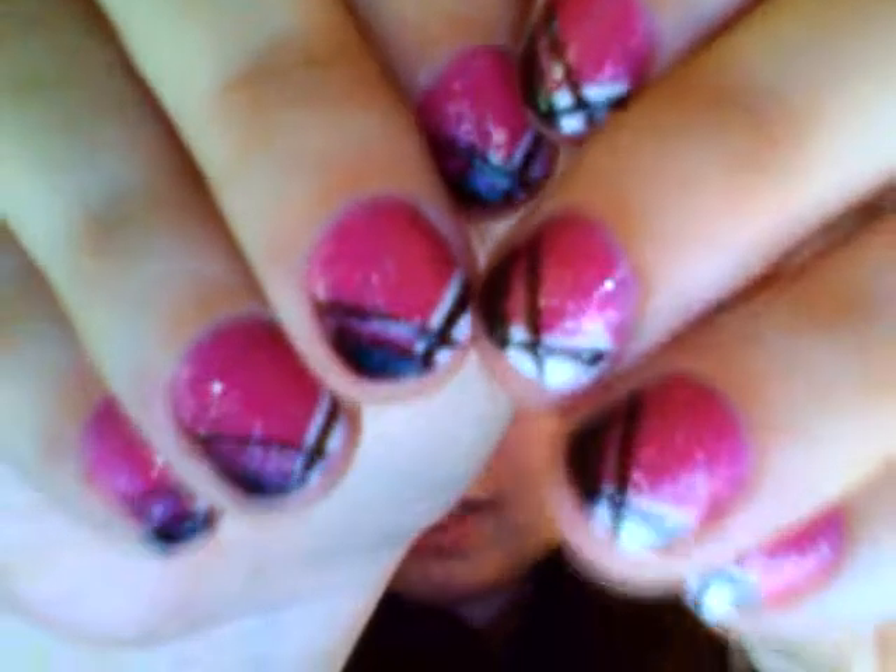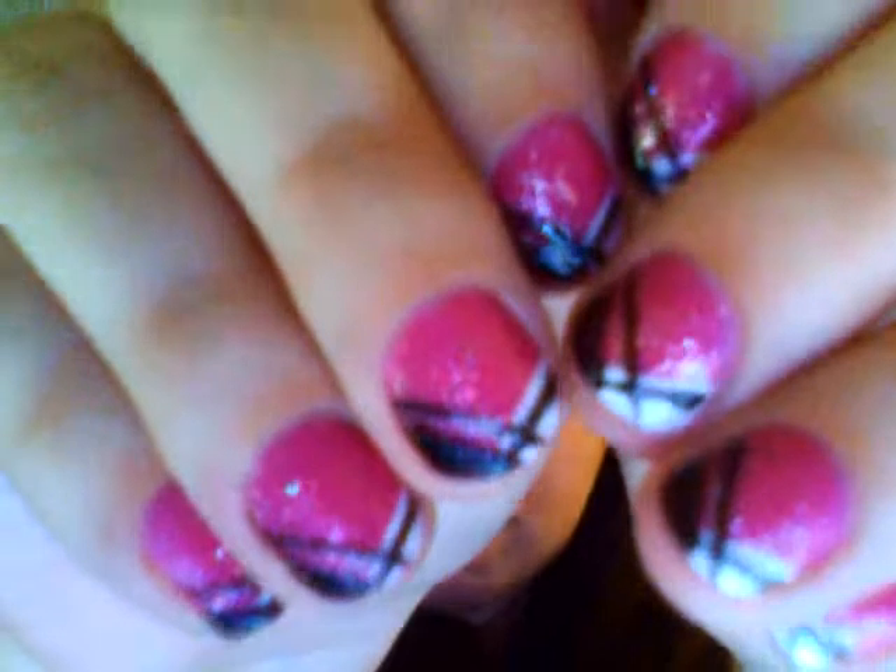I do the dishes, I clean my house, I take care of my daughter, I make food — and I still have flawless, beautiful nails. I really love it and recommend it.